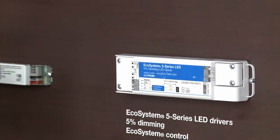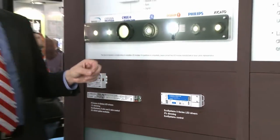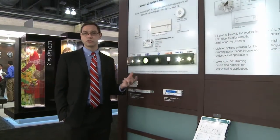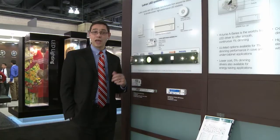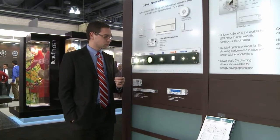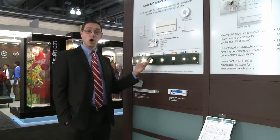This is a brand new LED driver that we're showing at Lightfair — the Five Series LED driver. It's a dimmable LED driver that goes to five percent, low cost, and handles power levels of up to about 35 watts. It will be available internationally and shipping in August of this year.